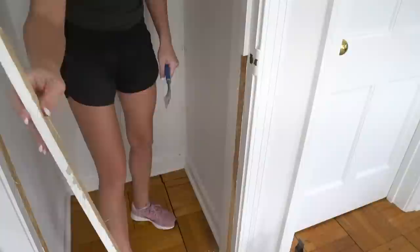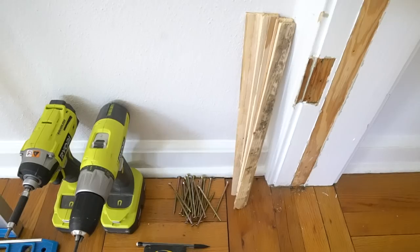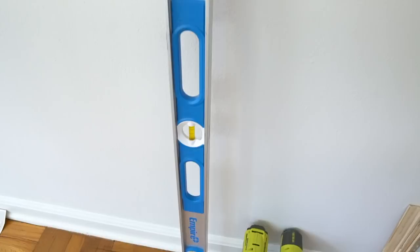Now that the closet is clear and we have our design plan, the next step is to install the drawer slides. My drawer boxes are 28.5 inches deep, so I'm using 28 inch drawer slides. To determine drawer slide length, only measure the box, don't include the drawer front, and then round the measurement off to the lower number on the tape.